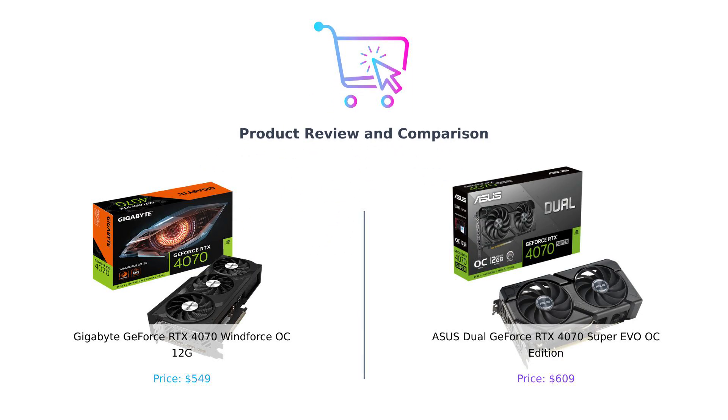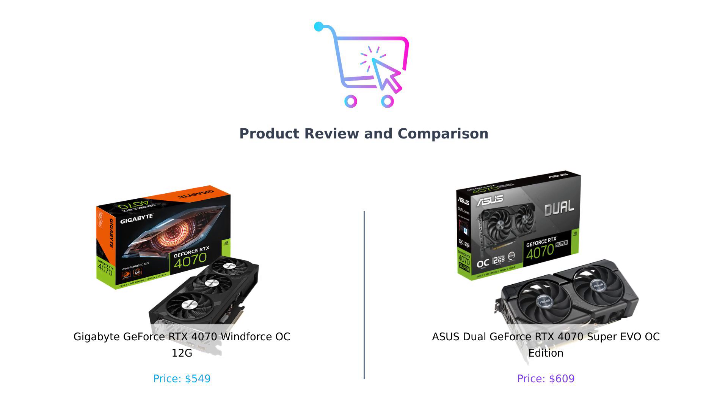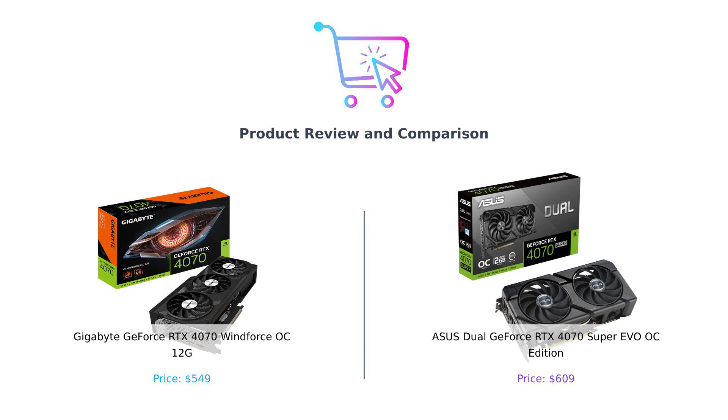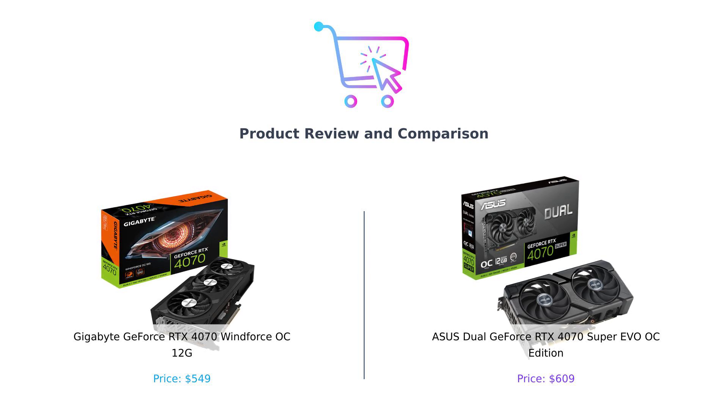Hey there smart shoppers! Welcome back to Buy Smart, the channel where we help you spend your money wisely. Today we're diving into the graphics card arena with a showdown between the Gigabyte GeForce RTX 4070 Windforce OC and the Asus Dual GeForce RTX 4070 Super EVO OC Edition. Let's find out which one deserves a spot in your gaming rig.